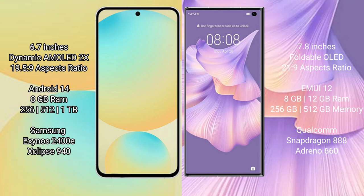Samsung Galaxy S24 FE runs on the Android 14 operating system. Huawei Mate XS2 runs on the HarmonyOS operating system.